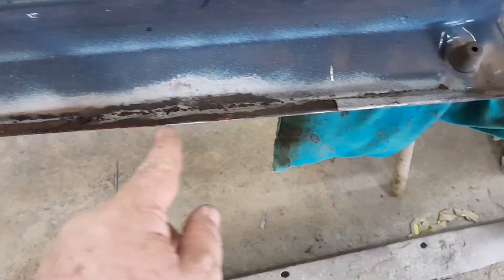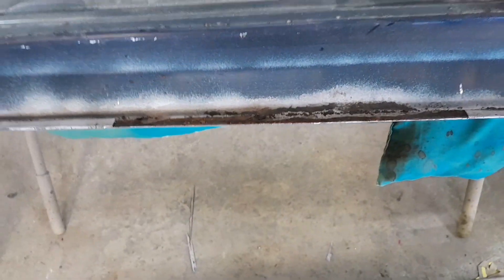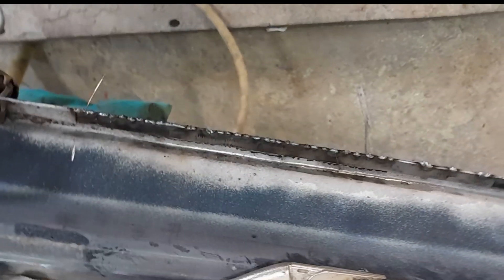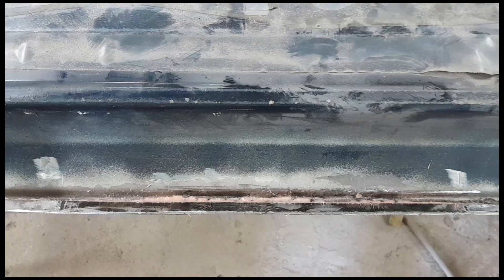You can make your piece and weld it in right along the edge — that's how you repair a door bottom. Once it's sandblasted clean, cut your piece and start tacking it in. Finish tack welding that in and there you go.